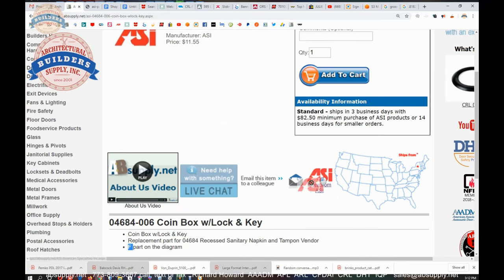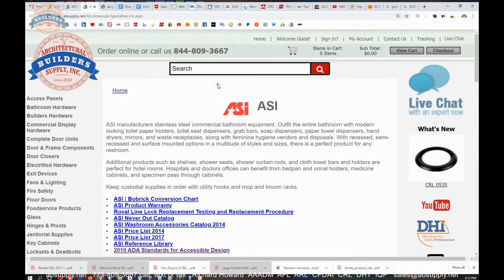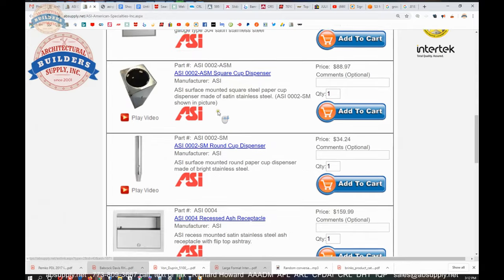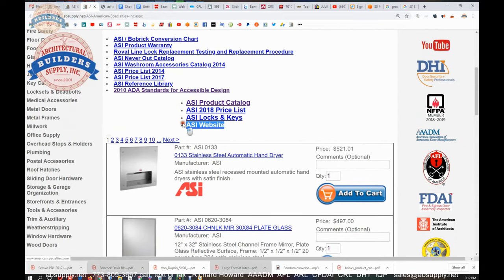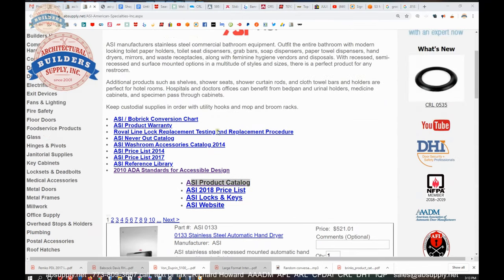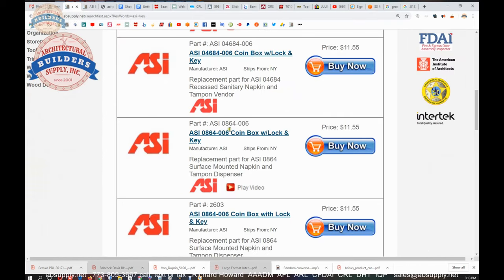Now there is a link here to the manufacturer's page. From there we can pull up not only all of the ASI products that we sell, but also a link to the manufacturer's website as well as a link to the full product catalog. You might be wondering about the key — you don't get access to the coin box until you've gotten the door open, so you need the key to operate the door and then you need the key for the coin box. There are two different keys — they are not the same key.